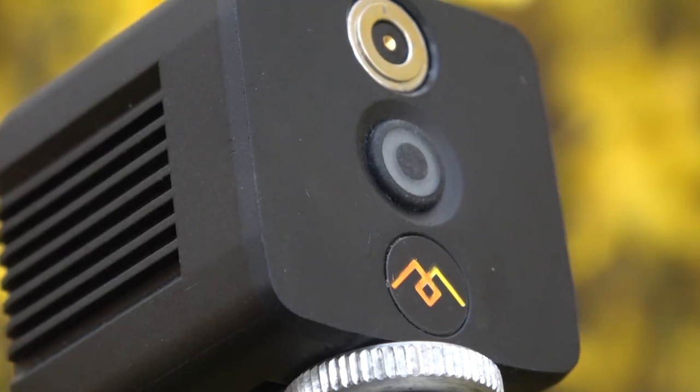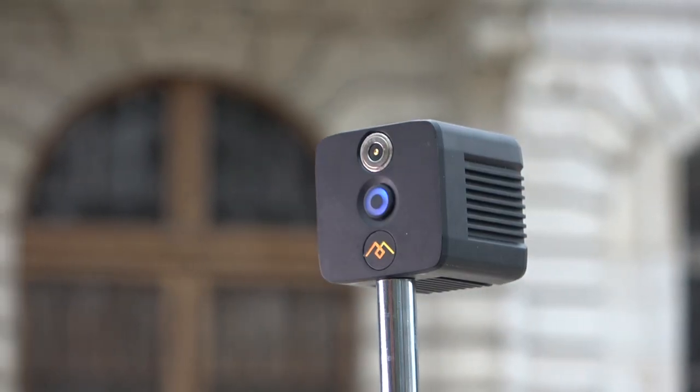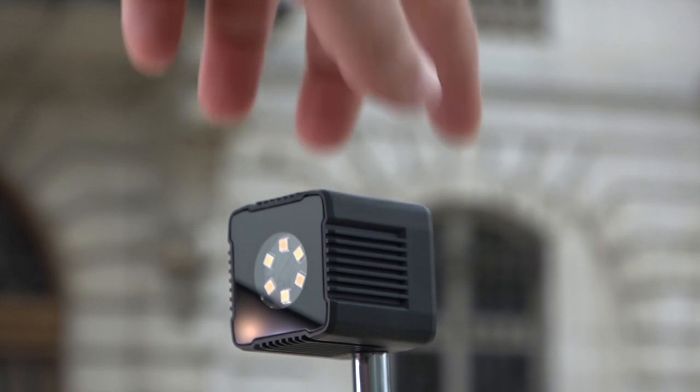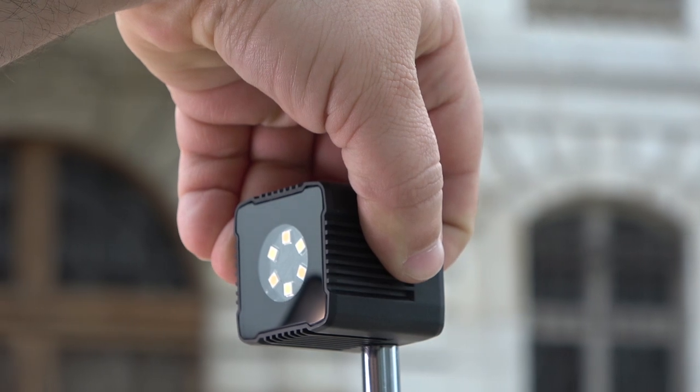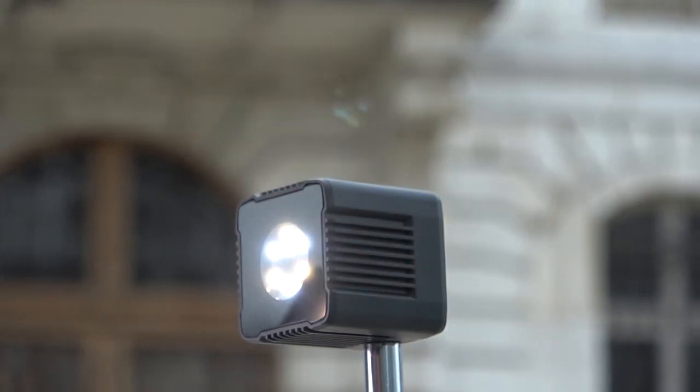It has just one button. You turn it around and press the button. To actually turn on the light, you have to press and hold for three seconds on the back. And three seconds again to shut it down. If you press less than three seconds, it actually changes the color temperature randomly.